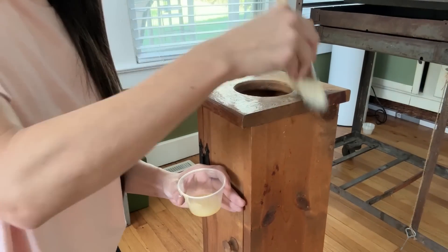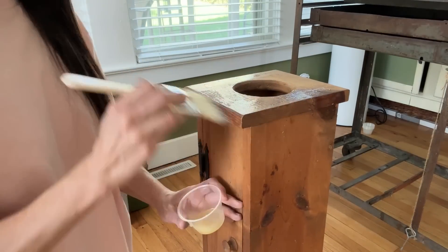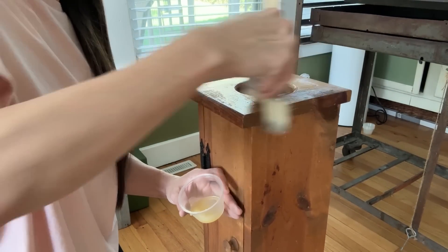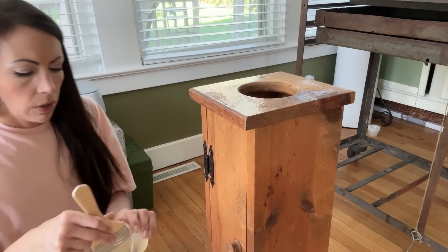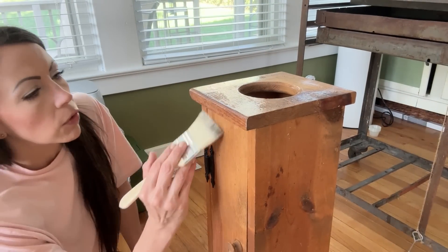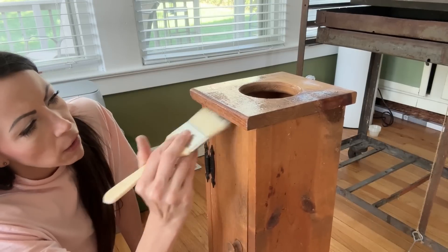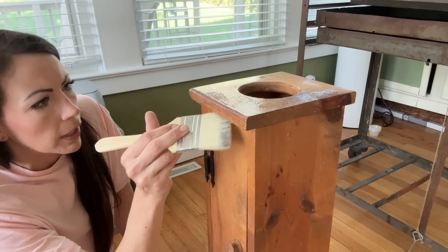Feel free to play around and do what you like best. A little scrap wood project would be a great place to start if you're new to milk paint. And I'm not going to cover the whole thing — I did cover the whole top there because that will be seen a lot. Now I'm just going to go in in a few random places.